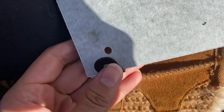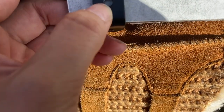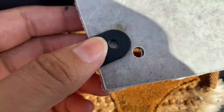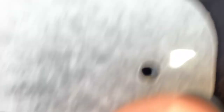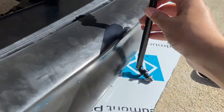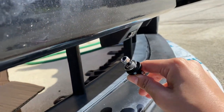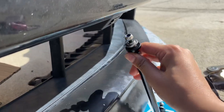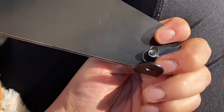I don't like lip kits and stuff like that for this reason — nothing ever fits cleanly, you have to do so much work. They just don't think it through. They're so short, it just makes no sense, but we did our best.